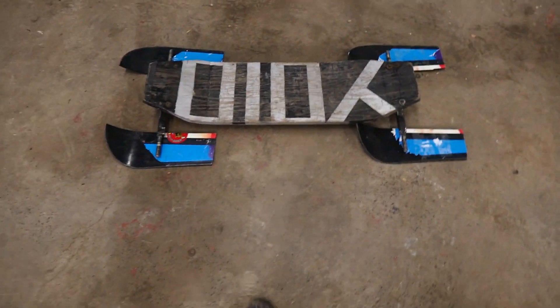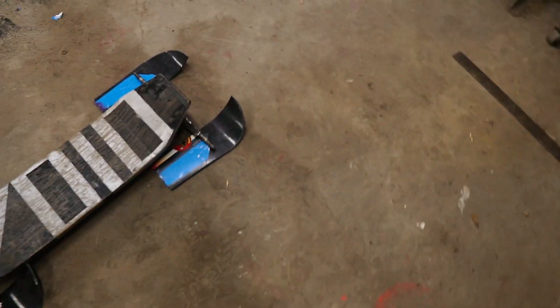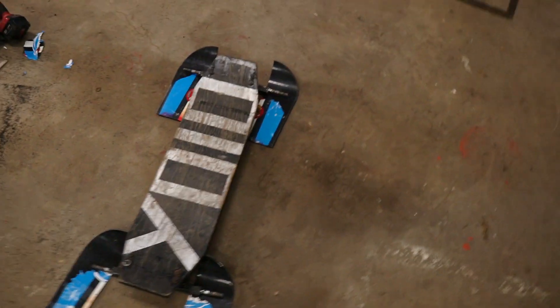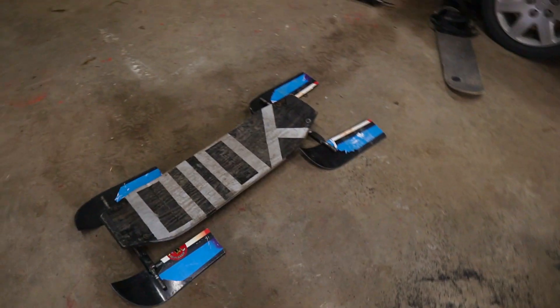Alright guys, this is it so far. I still have to attach the ski things to here — I just gotta figure out a way to attach them, and then we have to get some springs to put in between right here. I think my dad's supposed to be buying some. I'll probably cut these edges a little bit so that doesn't hit in here. That'll make it a little bit better and then it'll be done — it looks pretty epic to me. I'll probably try to bring it to a ski slope or something to test it out. I put these bindings on so your feet don't slip.